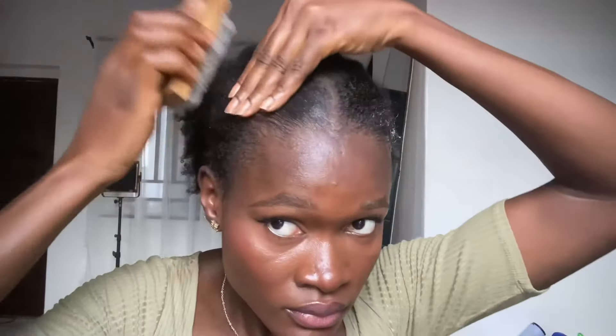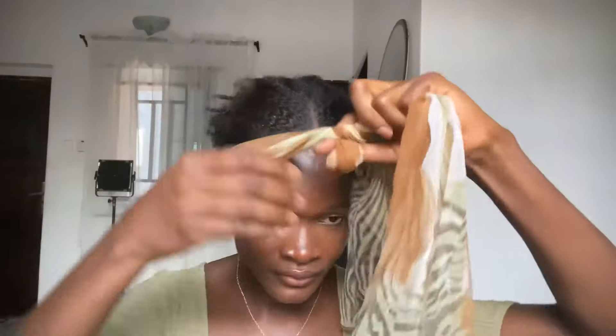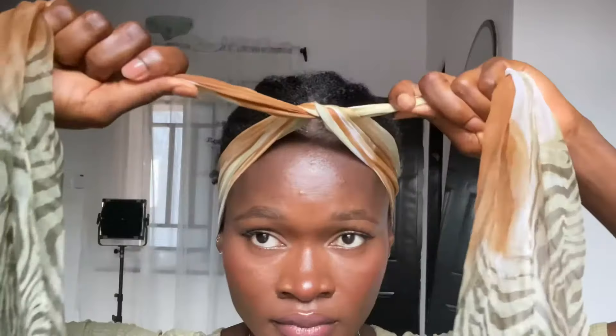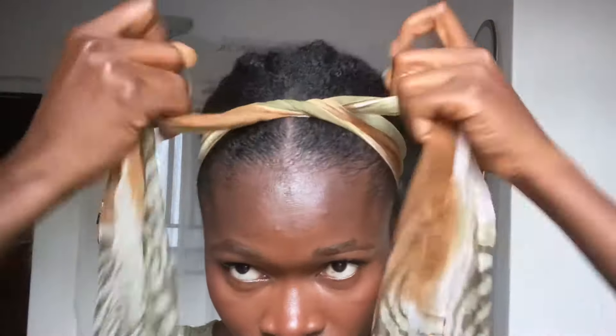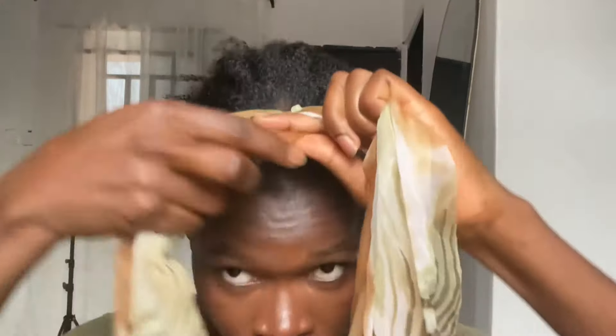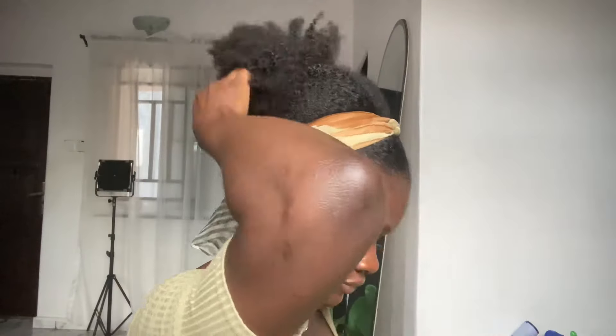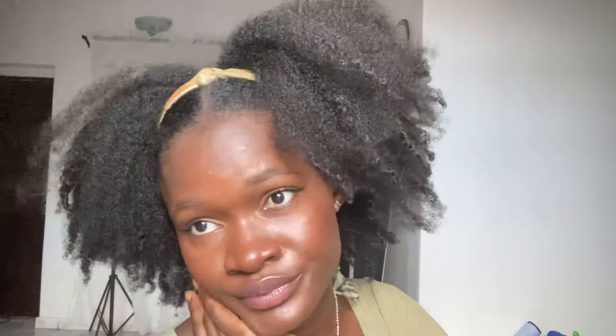Moving on to the next one — I just brushed my hair all to the back. I'm making use of a different scarf for this. I realized that if I had used a much bigger scarf, the bow would have come out much nicer, so if you have a bigger scarf, use that. I tie it around my hair and then loosen the knot, and there you have it — this gives the illusion that you actually have a bow on your head. It's super nice and cute.